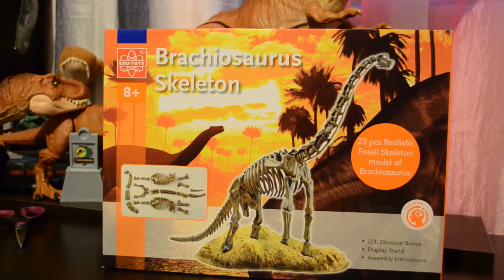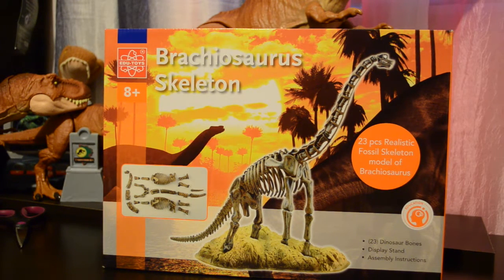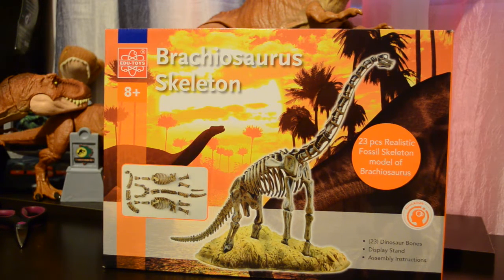Okay Dino fans, I did contact Amazon and tell them that my model was missing some pieces, and they sent me another one, which got here a day sooner than they said it would. So let's try this again and hopefully this one's not missing any pieces.